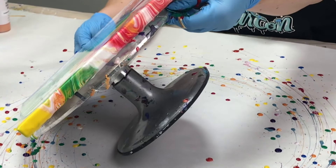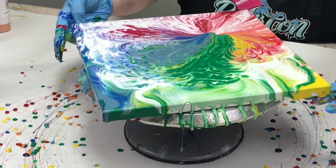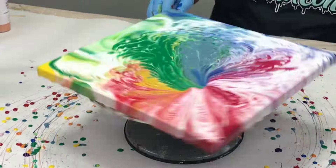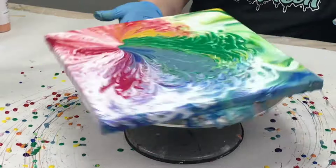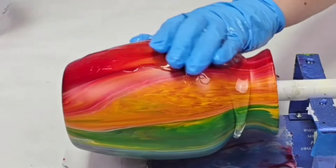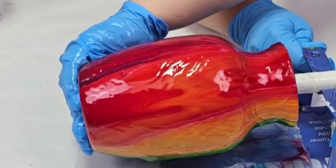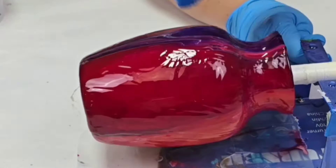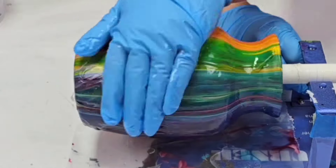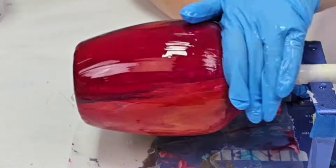Before I seal my vases, I typically let them dry at least a week. It depends on if it's cold, humid, hot, etc. I live in Los Angeles, where it's pretty hot and dry, so a week is plenty of time. The canvas I will usually let dry a little bit longer, but it also depends on how much paint is on there. On this canvas there's not a lot of paint, so once my vase dried, I put it on my cup turner — you can get these on Amazon.